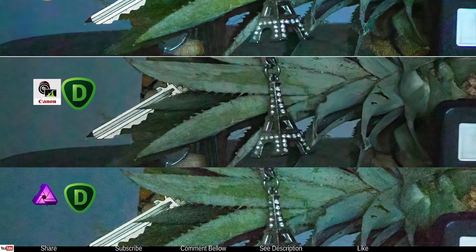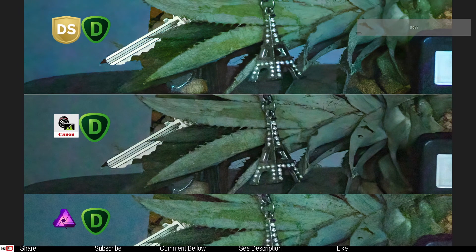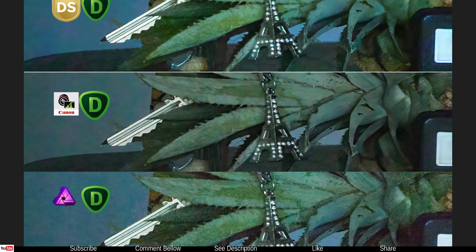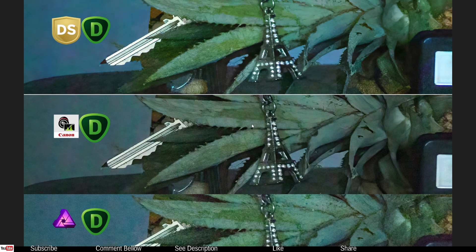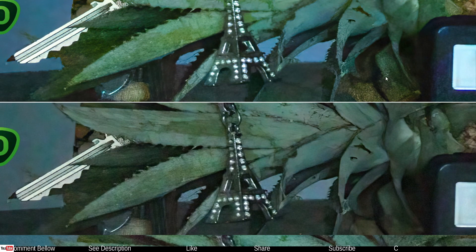Then the Silkypix and Topaz DeNoise combo, followed by the Canon Topaz DeNoise combo, then the Affinity Photo Topaz DeNoise combo. Zooming out a little to compare them side by side — the interesting part is that although Affinity Photo and Topaz didn't do a very clean job, all the detail is there. I find the Silkypix version a little too smooth — I might need to tone down the noise reduction. And there's something quite concerning in the deep dark shadow area.